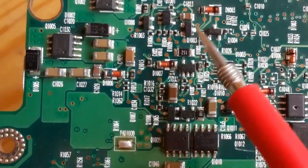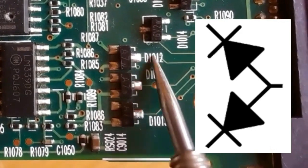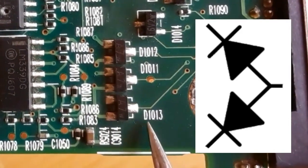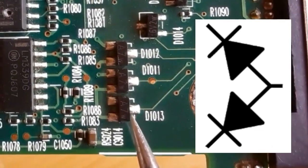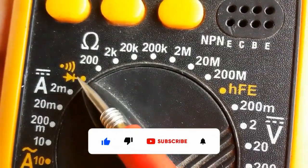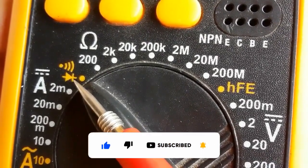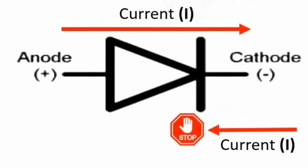In this video you're going to learn SMD diode testing. I'm going to show you how to test many types of SMD diodes, including zener diodes, diodes with three terminals or double diodes, and normal diodes. We're going to use the multimeter and select the diode testing option.